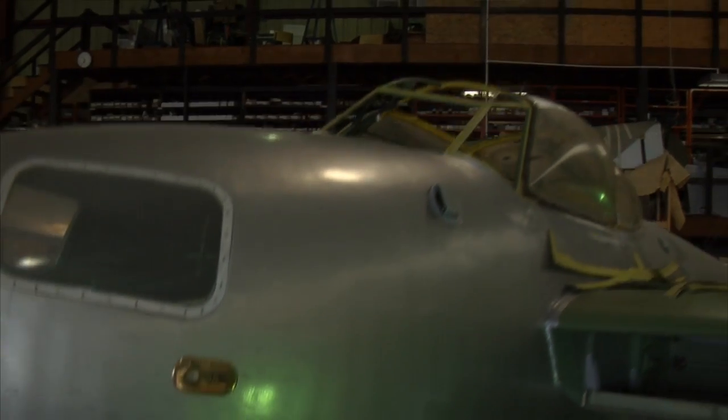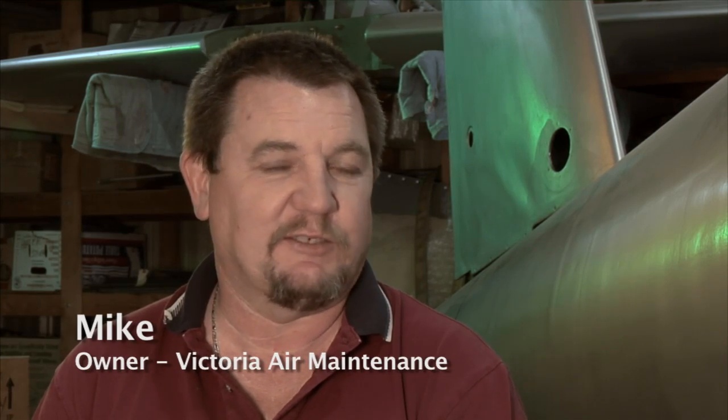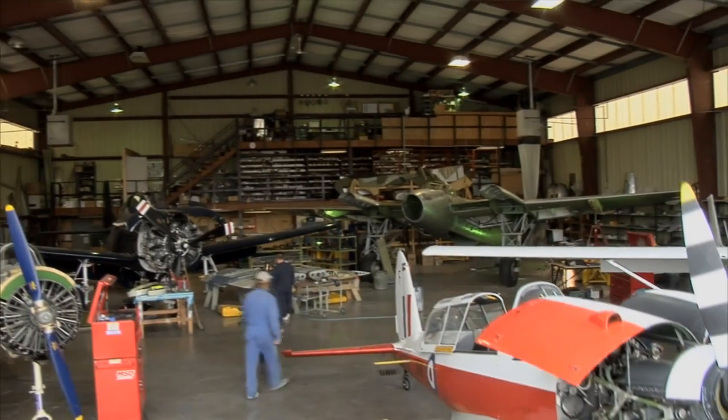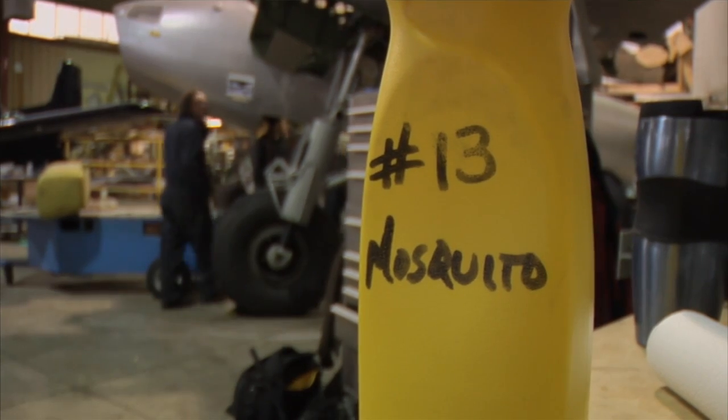Most of us are pretty used to working on rather cool toys all the time, but very seldom does anyone ever get to work on a Mosquito, so it's pretty much a prestige job. They don't get any rarer, and it would be a great thrill to see this actually fly. This whole company is all about making airplanes fly — we don't do static displays or anything else, we make stuff fly, which is what airplanes are supposed to do.